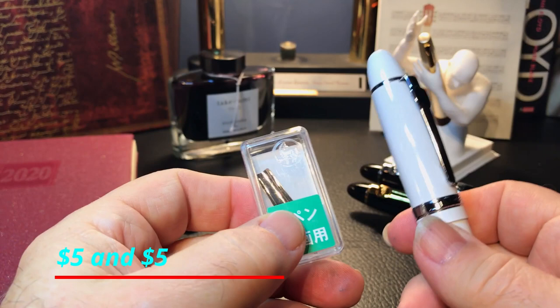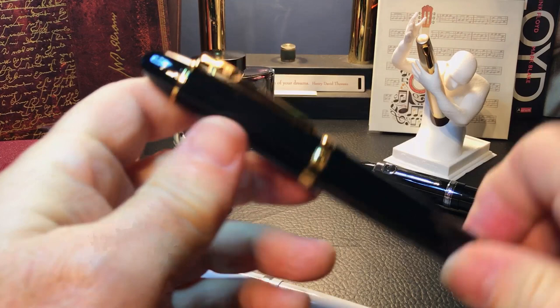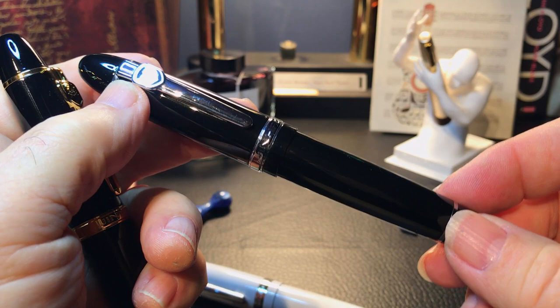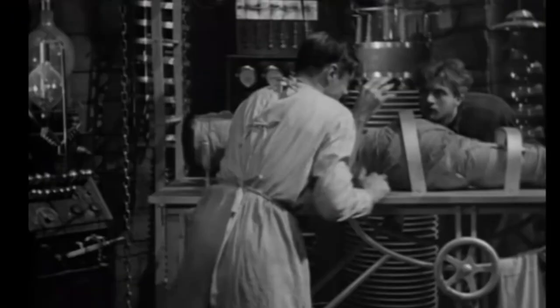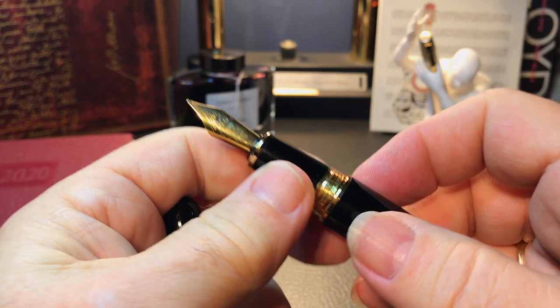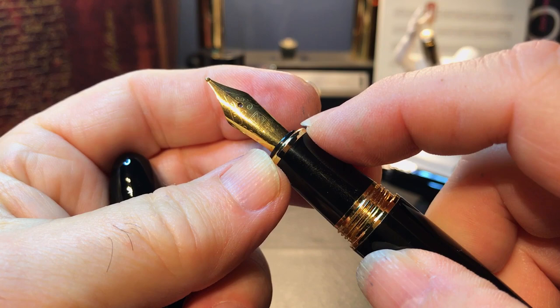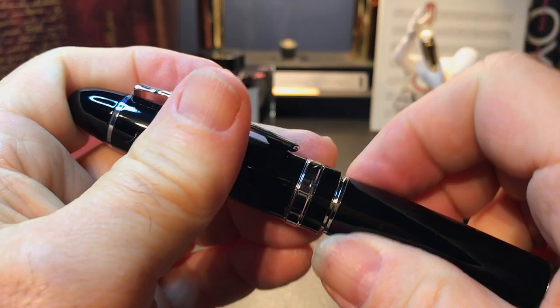Besides, I really like the Jin Hao 159. I have two others — one in black with gold trim and one in black with silver trim. The great thing about the 159 is that they can be experimental frankenpens. Just rip the nib out and put in another. This one has just a generic Fule medium nib in it right now. I just picked those nibs up from Bobby on eBay.